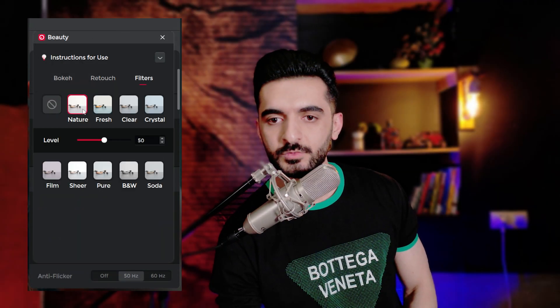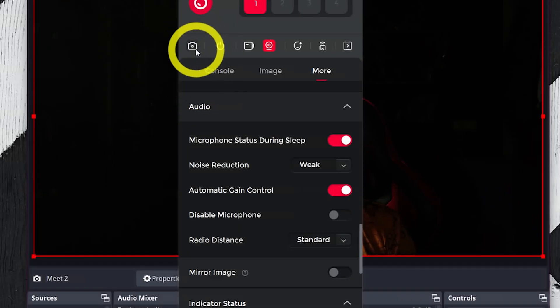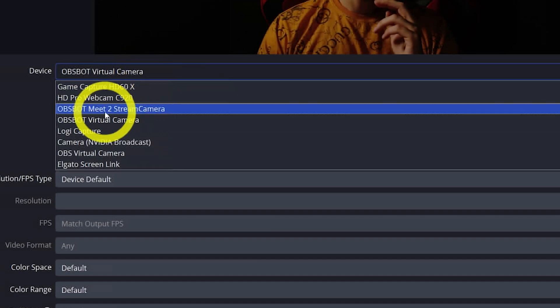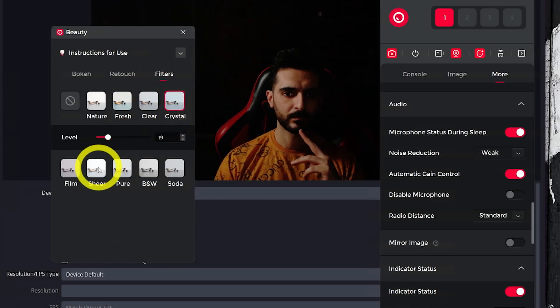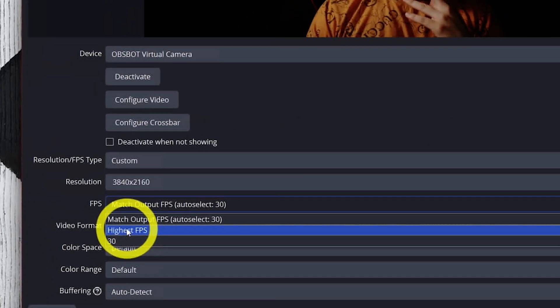In the filters tab you can choose different filters and adjust their level. Here's how to use them in OBS: first turn on the preview in the app, then in OBS when selecting the device choose OBSBOT Virtual Camera. Then enable it in OBSBOT Center. Now whatever filter, retouch, or bokeh you apply will also be reflected in OBS and other apps. Keep in mind that this way you can't select 24fps — you'll be limited to the default resolutions and frame rates in OBSBOT Center.